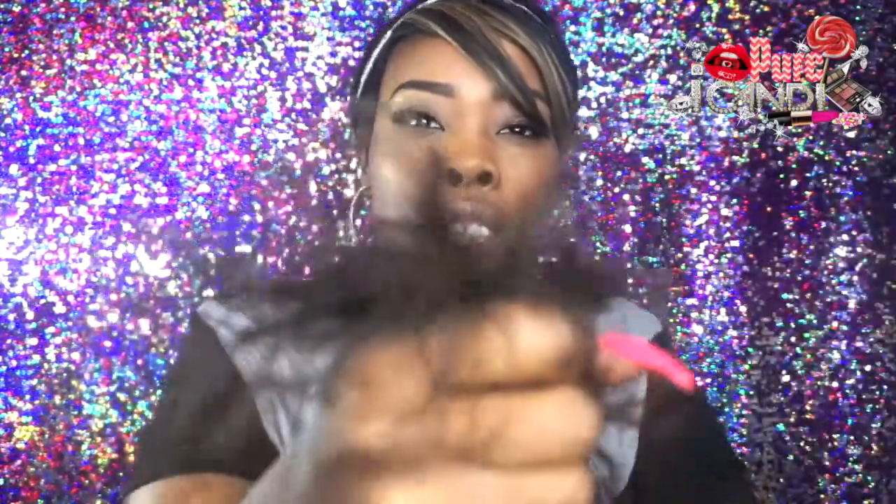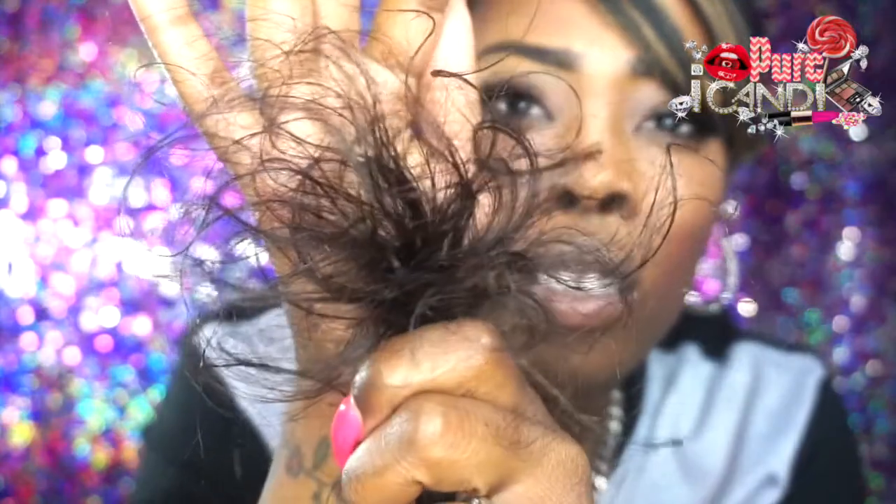And these are the ends of the hair. I hope the camera focuses — yeah, those are the ends.